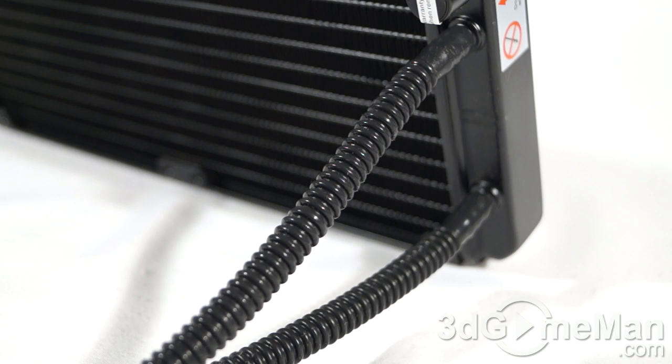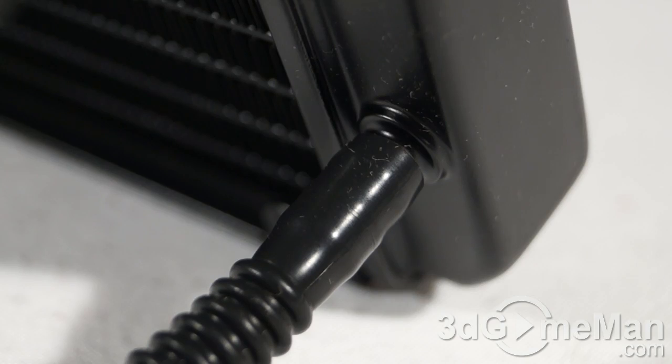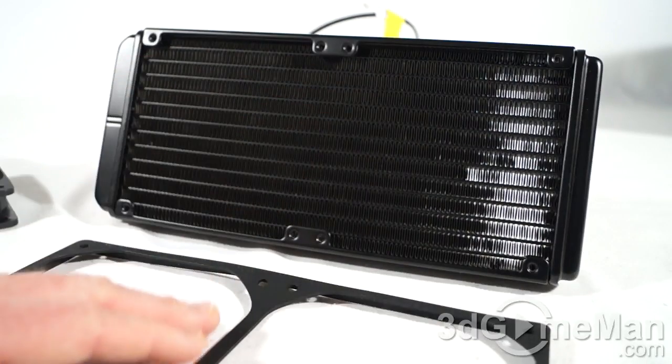The tubing included is tough, fairly flexible, with nearly no moisture absorption, high thermal stability, and high pressure tolerance — exactly the type of tubing you want because you do not want a leak. Just look at how the tubes are connected to the water block pump and the radiator — it's top-notch quality, so it's not going to disconnect.